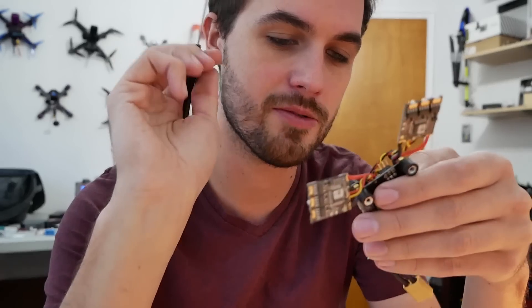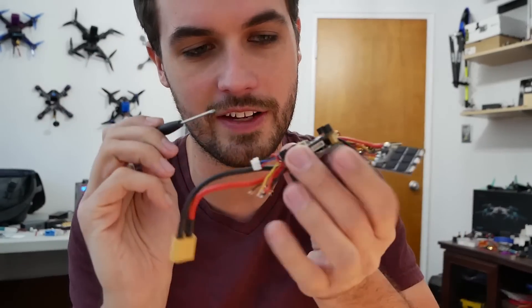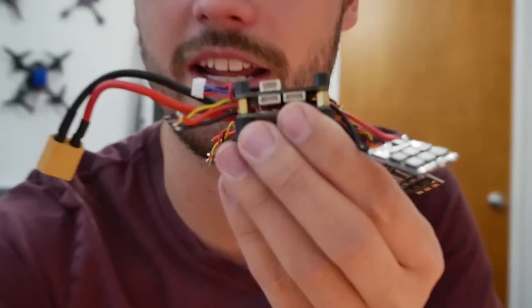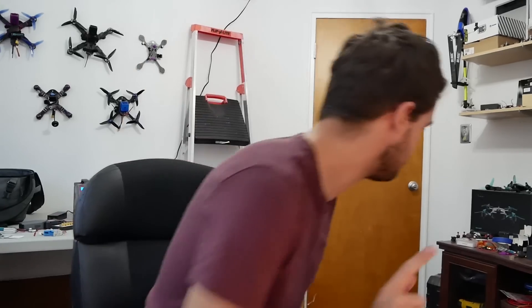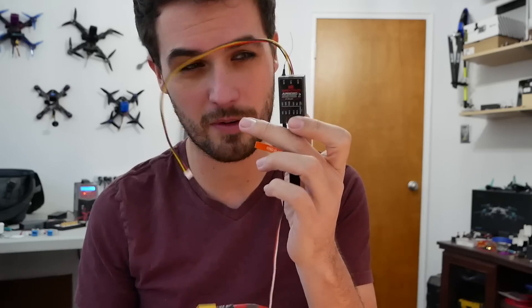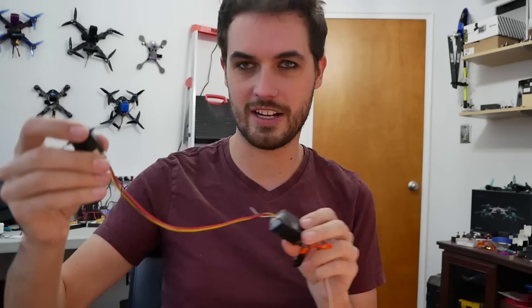Something I wanted to address was a question I got about how I used the Spectrum receiver. Because on the KISS flight controller there is this port right here that is designed for Spectrum satellites. So this is a Spectrum satellite receiver. It was originally designed to plug into your main full-size receiver on larger airplane-type things, and then it can give you additional coverage — you can use a long lead and have this out on your wing while the main receiver is in the fuselage.